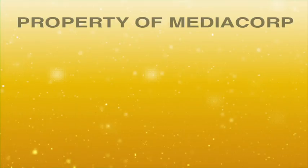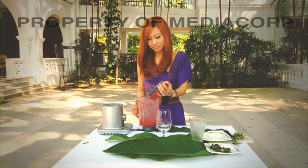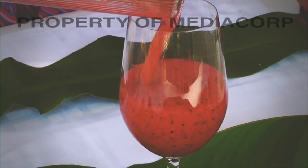When it's well blended, we're done. This is an easy anti-aging drink — a mixed berry lime smoothie.